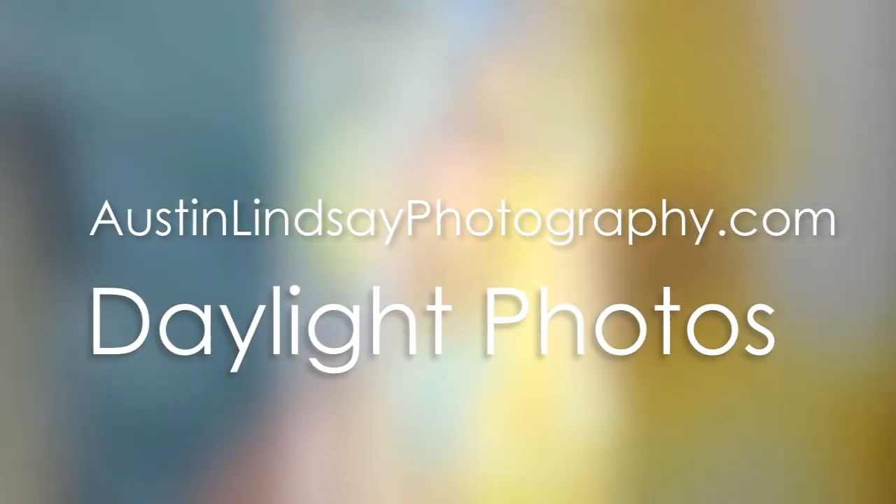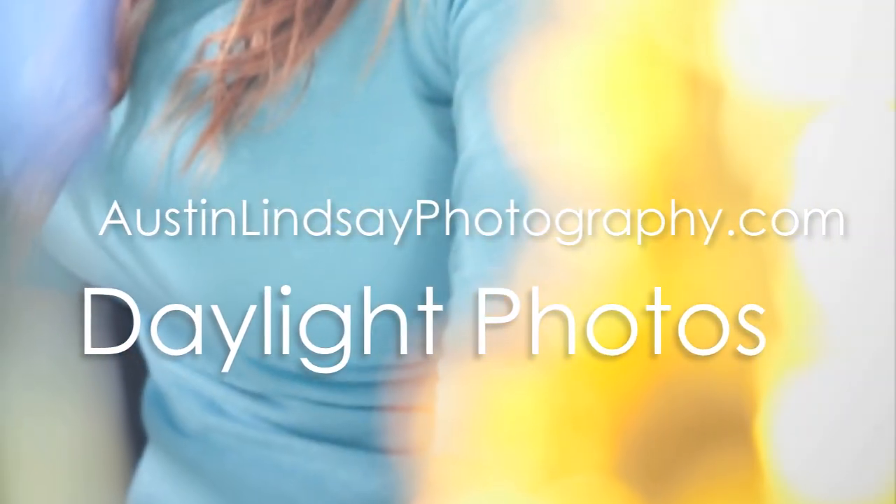Hey everybody, this is Austin with Austin Lindsey Photography. Today I'm going to show you a quick tutorial about mimicking natural light using strobes.